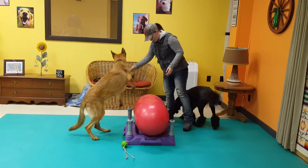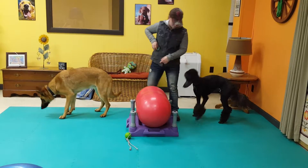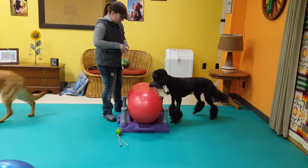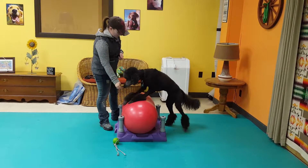He's got such a long spine — he really ends up with a lot of great form when he gets the position. Now we're going to try it with Lyric. Good girl. She also has a long, straight spine.